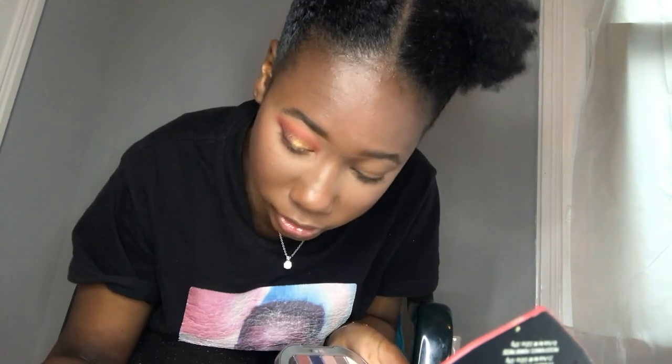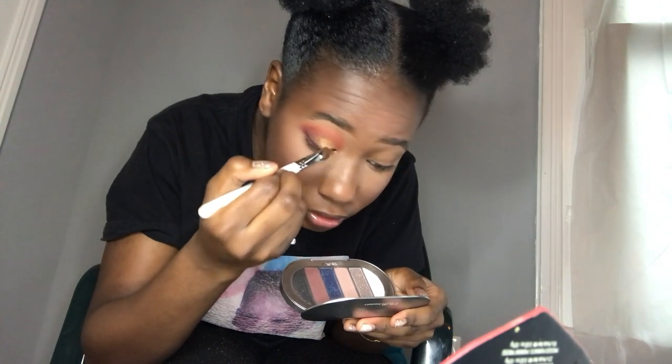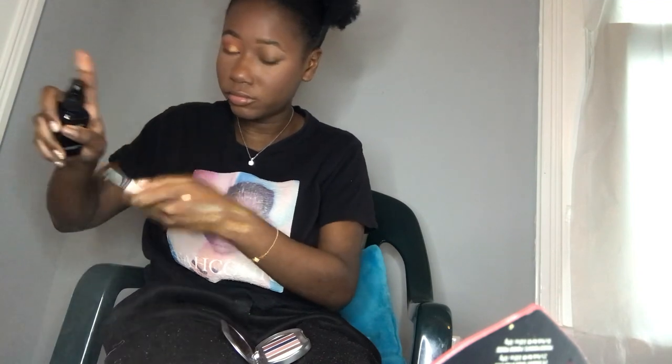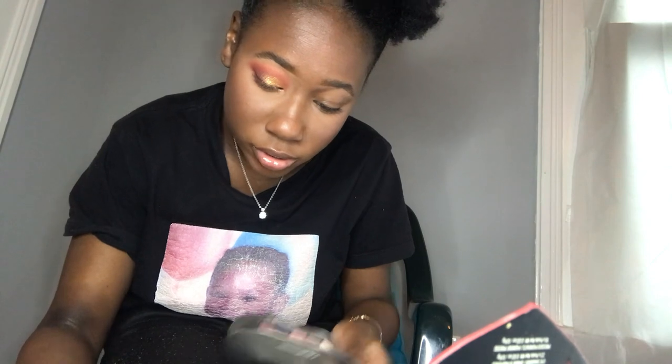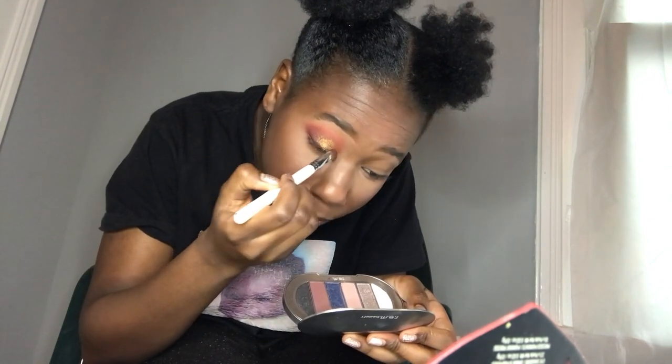I'm gonna stack Stacks on Stacks on top of it and see if it does anything. Their shimmers are very... I have to spray my brush — I didn't want to, but the shimmer is too powdery. I'm going into Stacks on Stacks — that's way better.